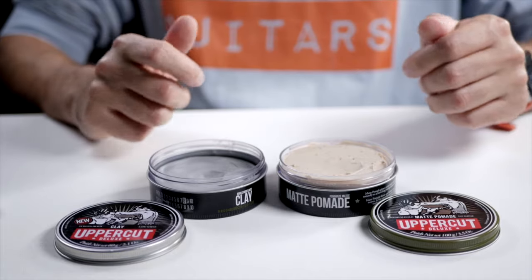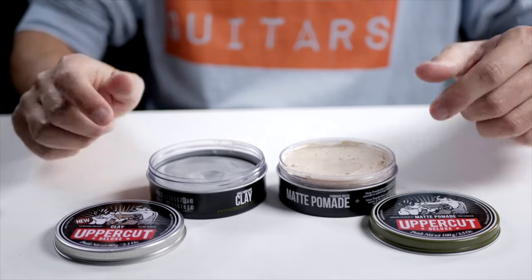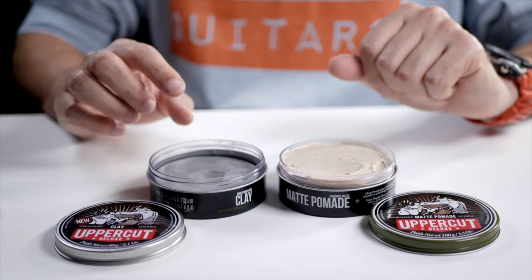Hi, I'm Joost and I'm here today with the Uppercut Clay versus the Matte Pomade. They both have the cool Uppercut design with the little boxers, but of course it's about what's inside. So let's first look at the clay here.